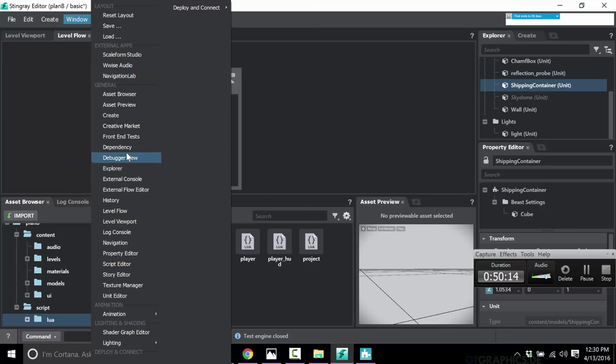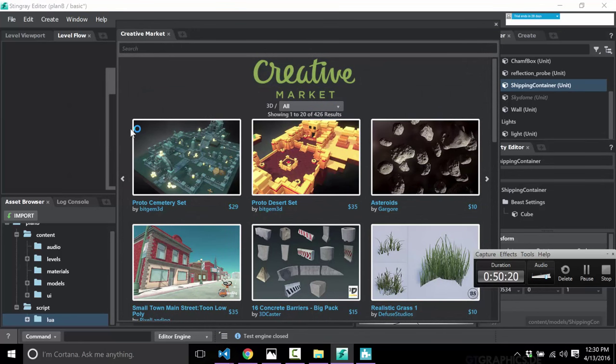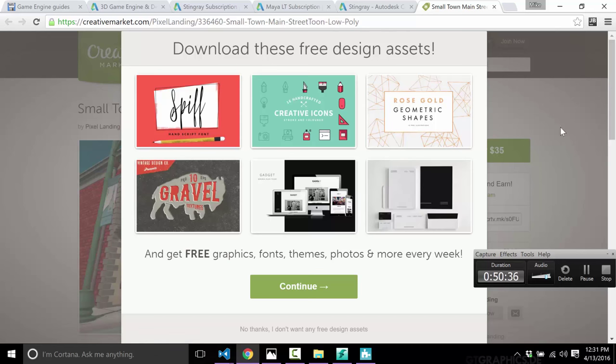There's also this: the Creative Market — and this is becoming increasingly important with game engines. Unreal Engine has one, Unity has one, and Stingray has one. It is a marketplace where you can buy stuff. Here's a Streetscape, for example — it ultimately brings you to a webpage.